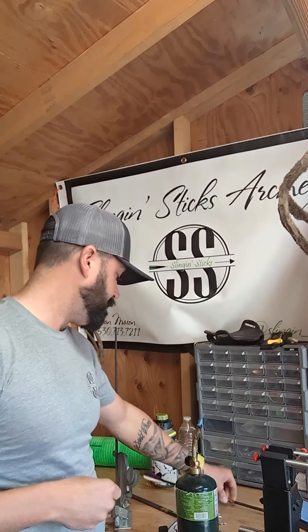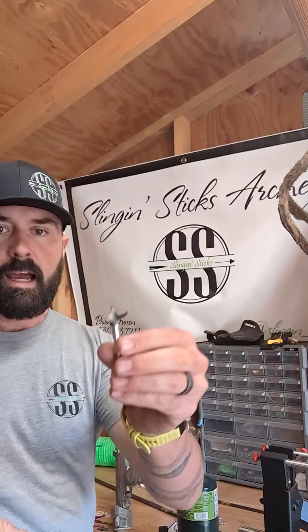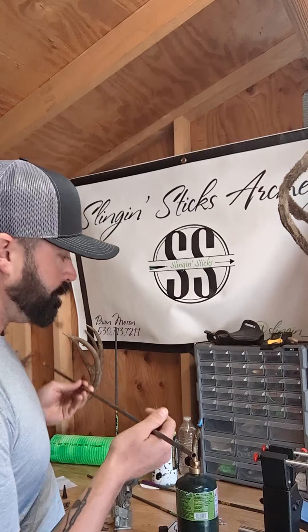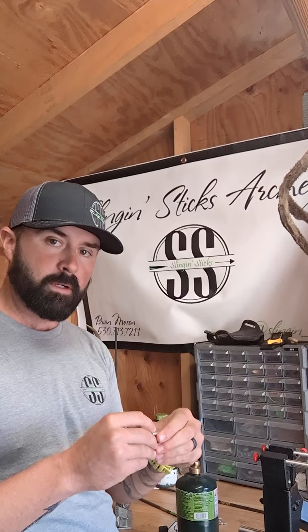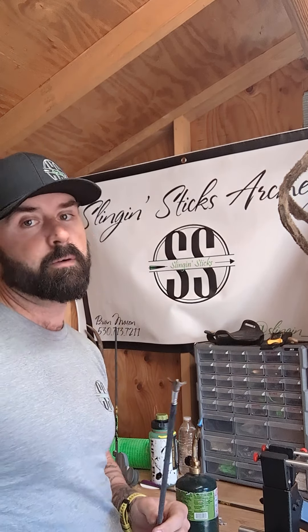So next time you guys are building arrows, try it out. Another thing that'll help — you don't have to use this — but this is a small game head from G5. I just like it because I can pinch it and control the insert a little bit better. Try and get the glue all the way around it, spin and pump that insert into your shaft, and that should give you some better results.